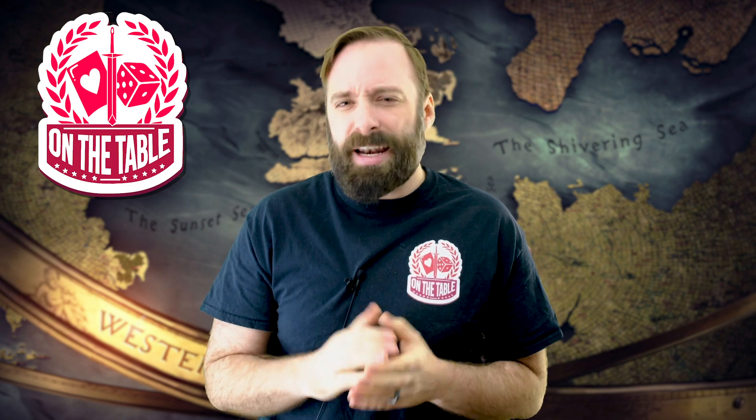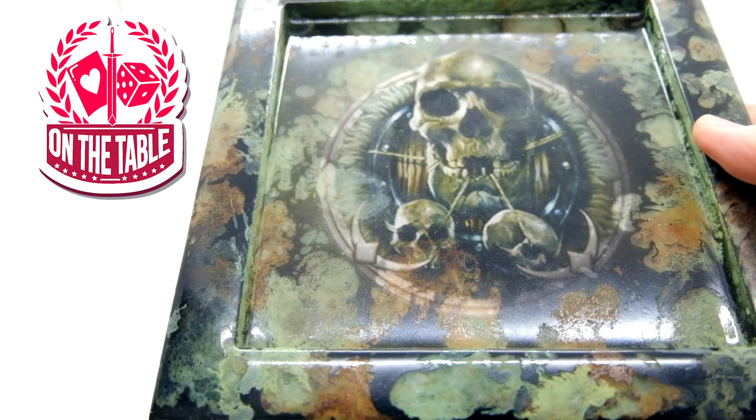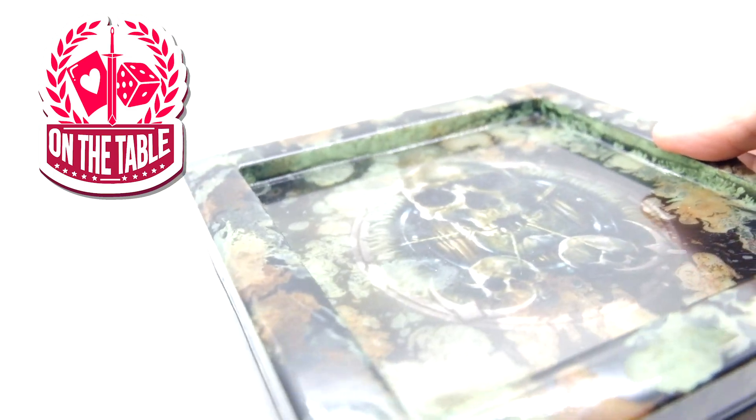For my birthday, Carl actually sent me a Free Folk themed dice tray, and I'm really impressed. It looks amazing. The marbling effect is so real that I expected it to actually be heavy the first time I picked it up — it looks like stone — but it's actually a nice light weight.